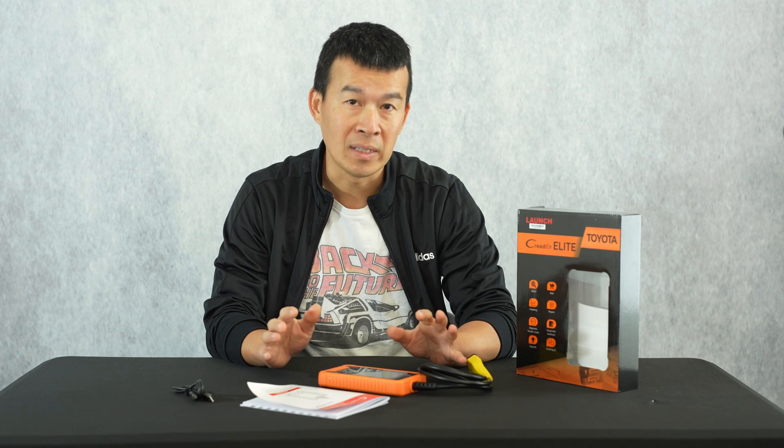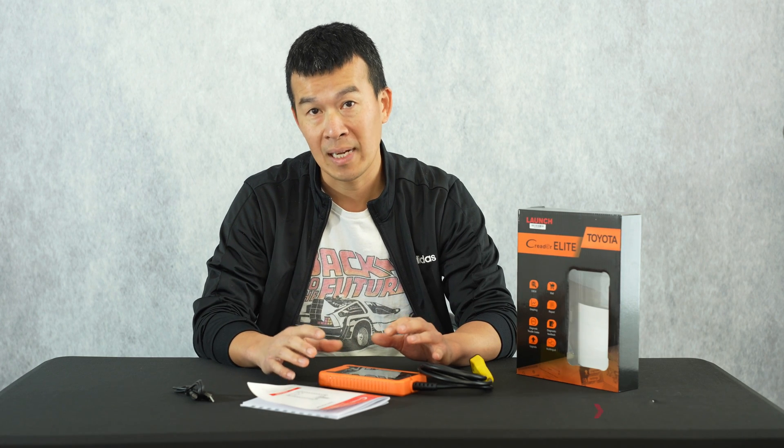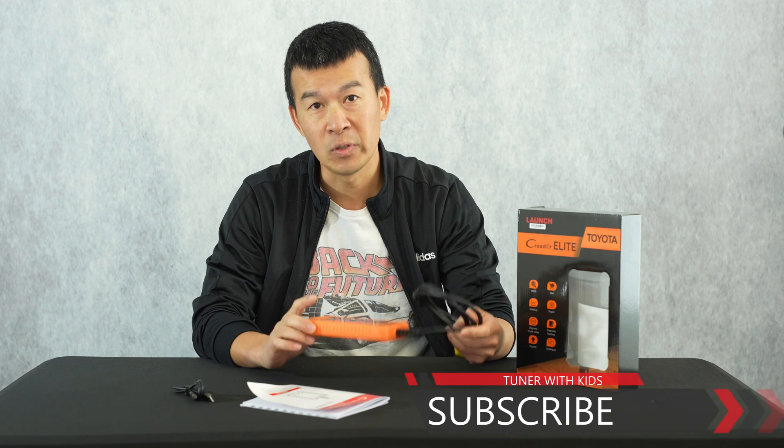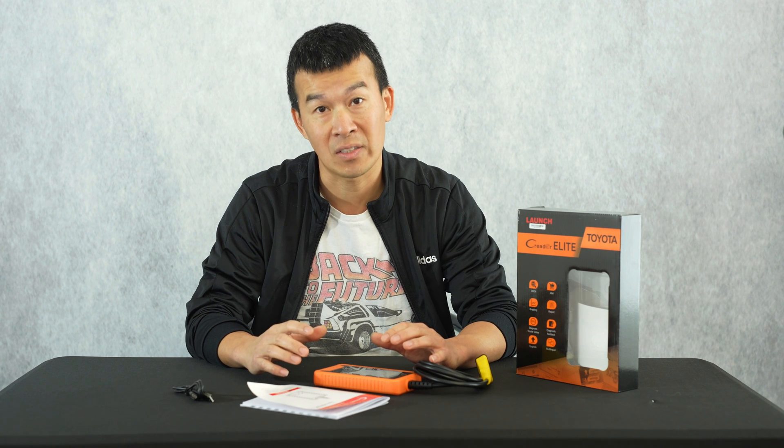If you need the same product, check out the links in the description to order your own. Thanks for watching all the way to the end — if you found this useful, give it a thumbs up, and subscribe to the channel so I can update you on future videos testing this scanner on other cars. Remember, for all these different projects, if I can do it, you guys can do it. Thanks for watching and I'll talk to you next time.